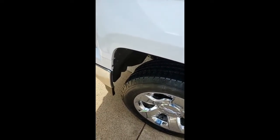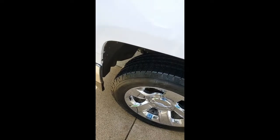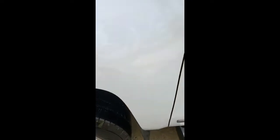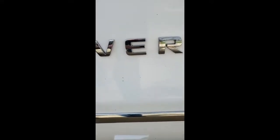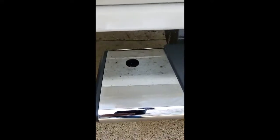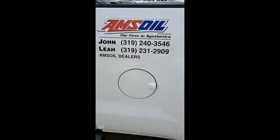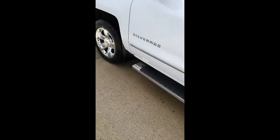Alright, here we are on the first pass. Looks a lot better, still got some rust spots. You can see right here on the Silverado emblem. It does look immensely better down on the running boards, still have a little spotting. But for a product that you simply spray on and wash off, it has taken most of this heavy rust off. So we're going to hit it again — give it a three to five minute soak and see what we come up with.